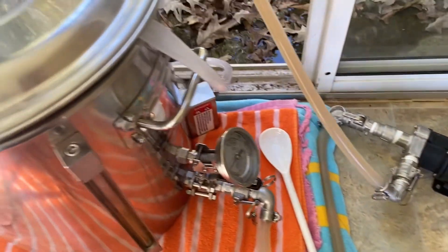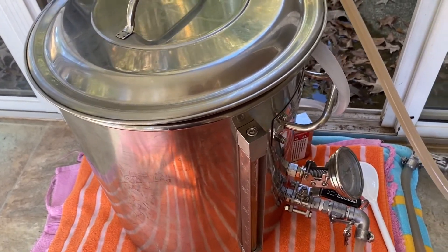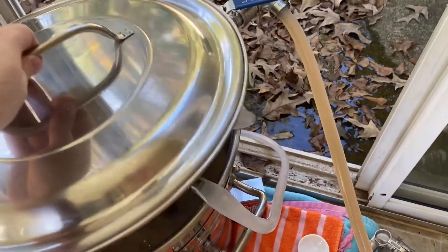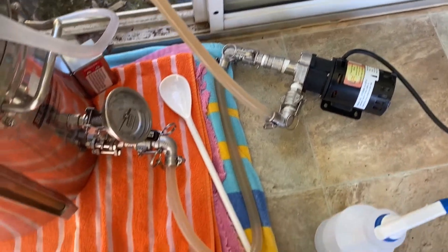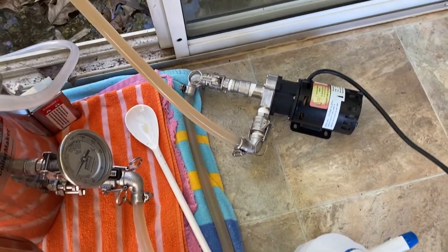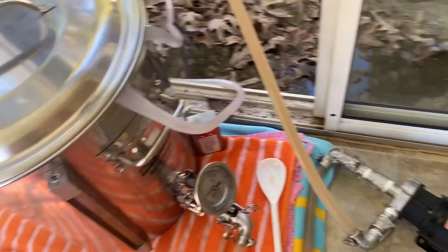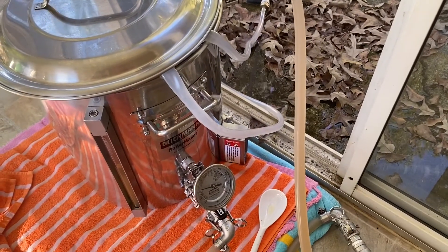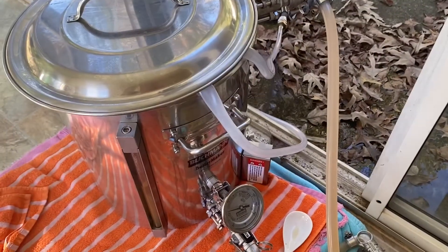The brew's done — I hit the volume I wanted and the gravity I wanted, so that's good. I've got my wort chiller in there hooked up to the hose and I'm also recirculating — I haven't tried this before, I'm trying to get the temperature down quicker. I'll probably need to buy a plate chiller or upgrade my cooling, maybe a recirculating cooler through a bucket of ice or something. I've had various systems over the years — that's probably the next thing I upgrade.